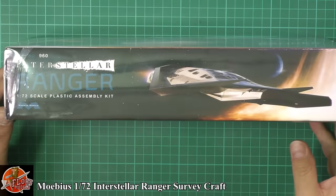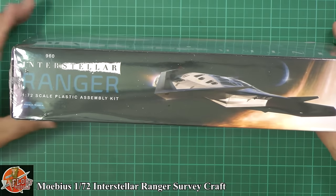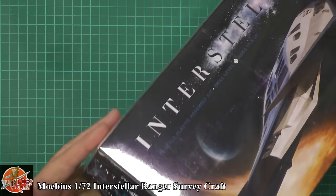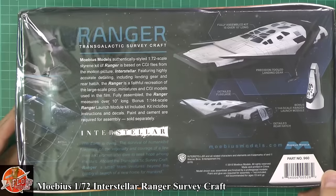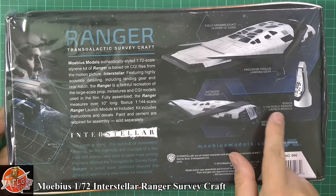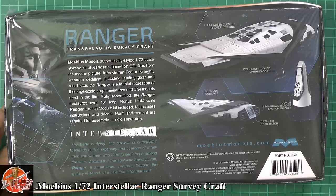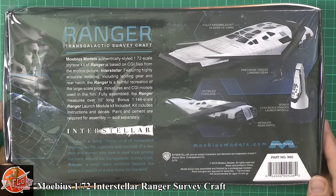Now the great thing about this particular kit, or what Mobis have done — just having a look around the box here — is they've given us a few options, which is really nice to see. The kit number is 960 on the back here. You do get a smaller version for the 1/144 scale which you could actually attach to a Saturn rocket, or Revell have done it, onto a 1/72nd Saturn rocket to give the full look of what the Ranger looked like right the way through.